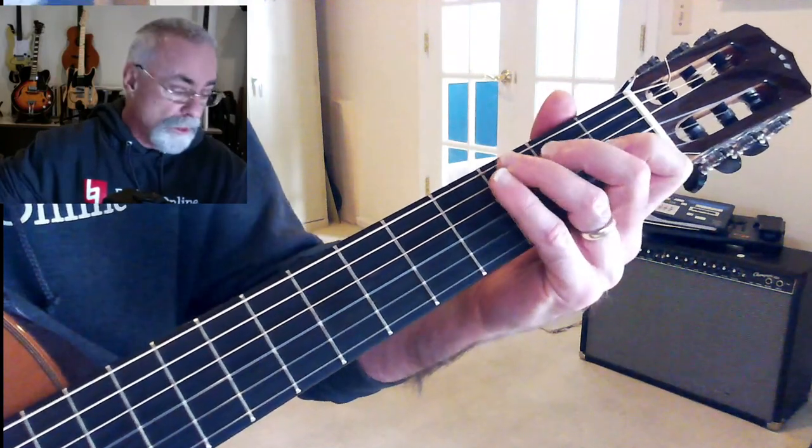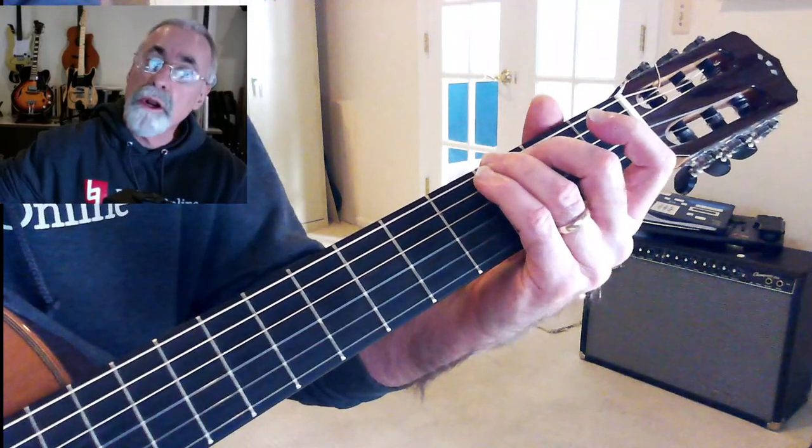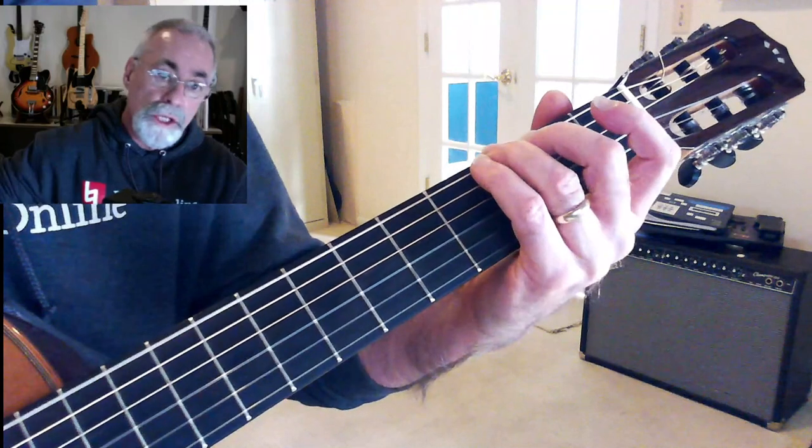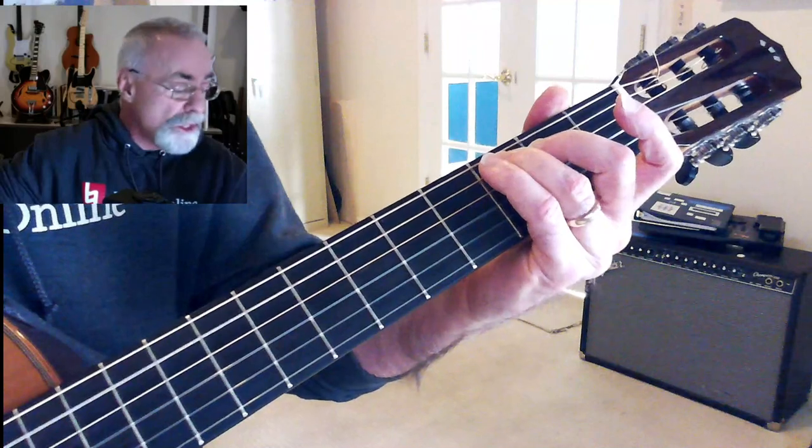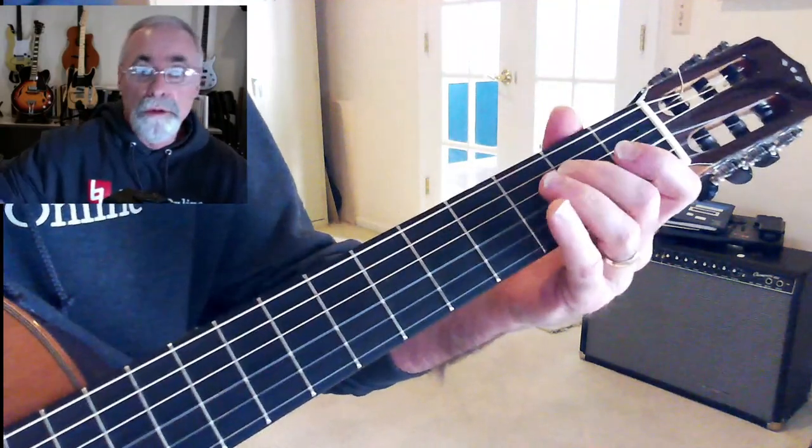Pretty simple. We would start with the third finger on the third fret. G is the third fret of the E string. So: G, C, C, C, C, E. That's the first little part.